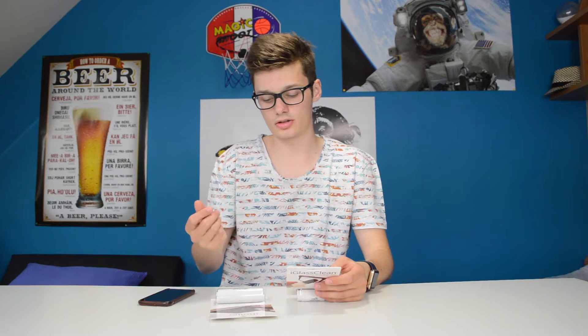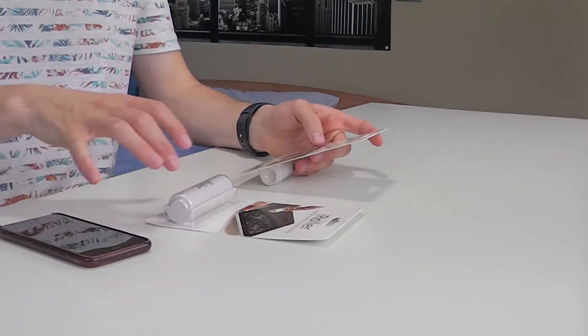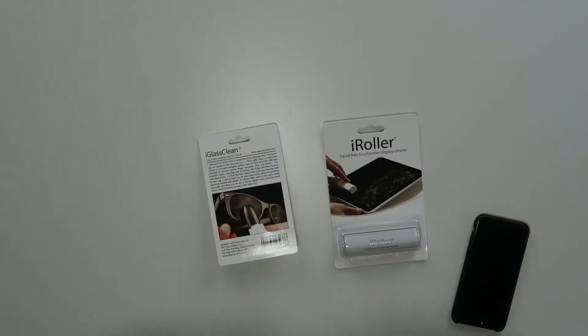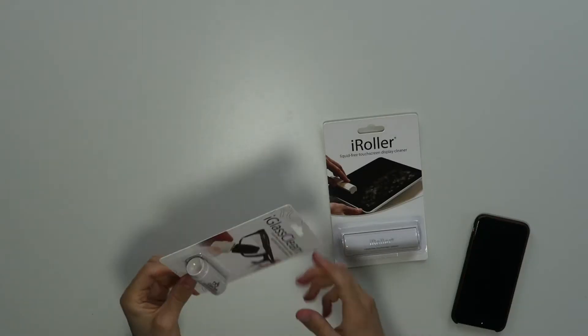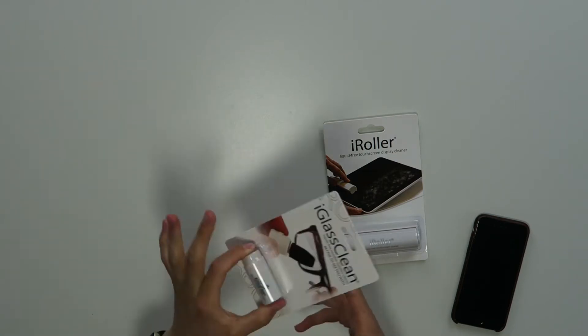So it's just a roller — there's no special stuff you have to spray or something, you just roll. And then the marks... that's very cringe-worthy, probably, that I'm doing this. Now all these marks are in front of my glasses. Oh my god! I hope these work, otherwise I'll have to just buy new glasses. But we'll try the Eye Glass Clean first.